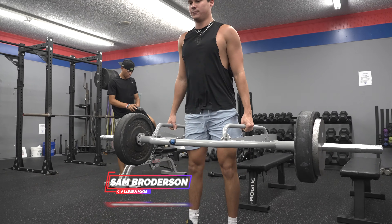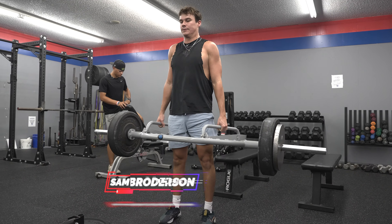What's up, everyone? Barrett Stover here, founder of RSB. We're here with Sam Brodersen today to look at phase one of his off-season program, which is a one by 20 program. We'll be following him around, getting his thoughts on it, and explaining why we're using one by 20 to start his off-season.